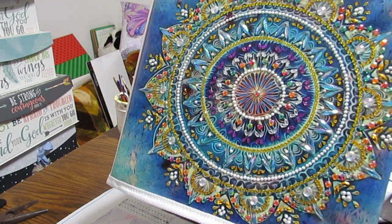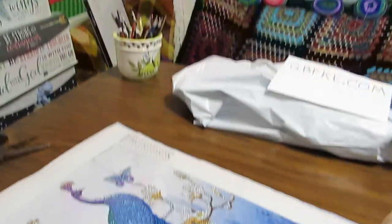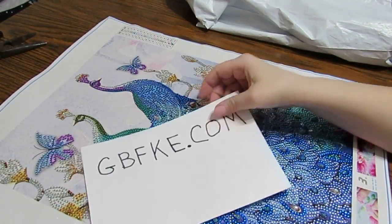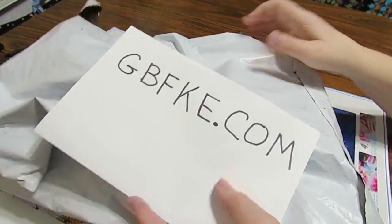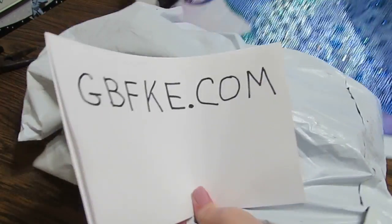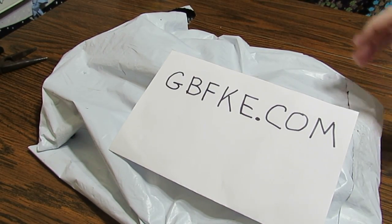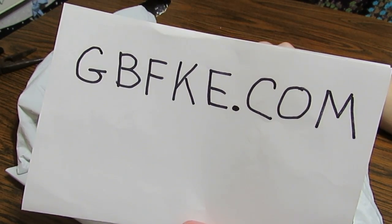These things are absolutely gorgeous and I wanted you to see their quality, because I've got another unboxing from this awesome company. Now that I've done some other things, I'm very impressed. Let me get this out of the way so we can have some fun with an unboxing and you can go over there and check things out.